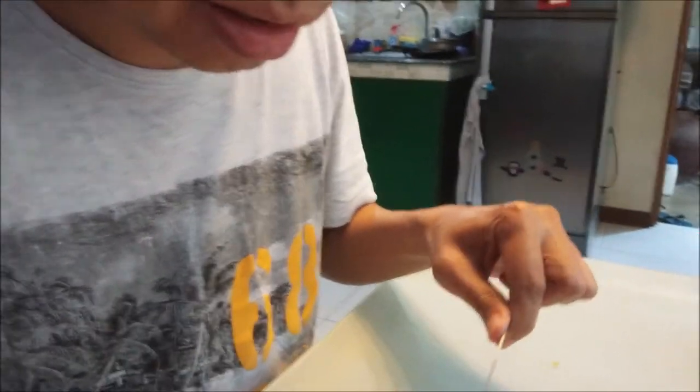First taste test — Japanese curry. Is it spicy? Tastes like curry. Is it spicy though? Not that much, I don't think so.